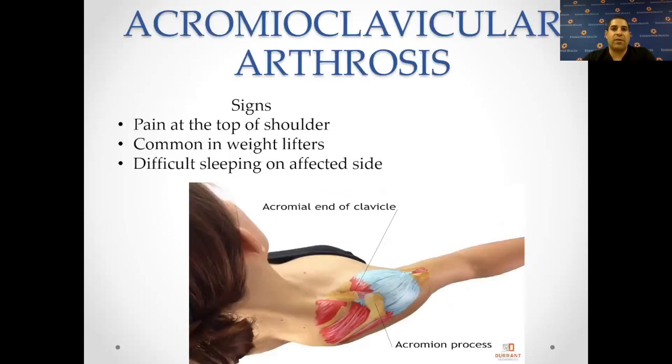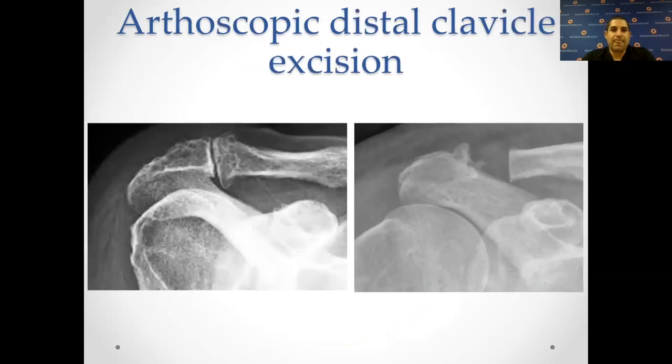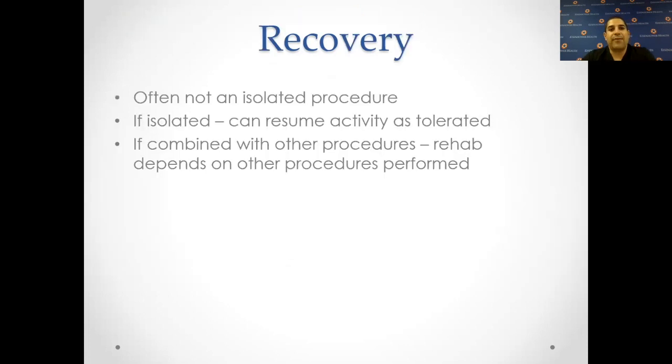How about AC joint or acromioclavicular arthrosis? This is pain at the very top of the shoulder and is very common in weightlifters. You can have difficulty, especially with sleeping on the affected side. Arthroscopy is very easy for this — you go inside and actually shave away the joint, leaving about a centimeter of space between the two sides where the joint is completely opened up. This is minimally invasive and can be done through one, two, or three incisions. It's often not an isolated procedure, but it can be done in isolation. If isolated, you can basically resume activity as soon as your wounds are healed. If combined with other procedures, the rehab is dependent on what other procedures are performed.